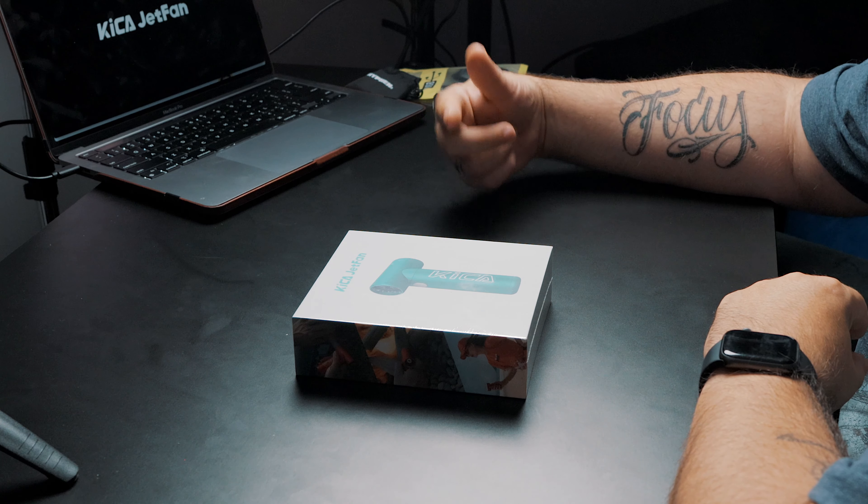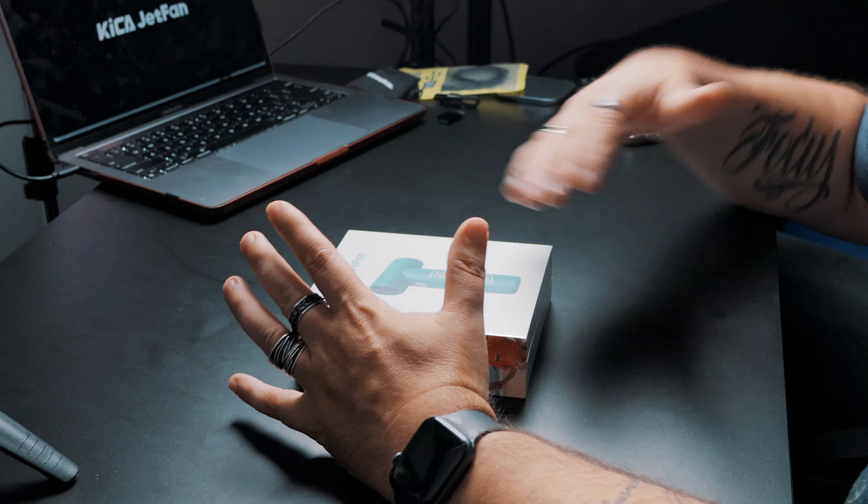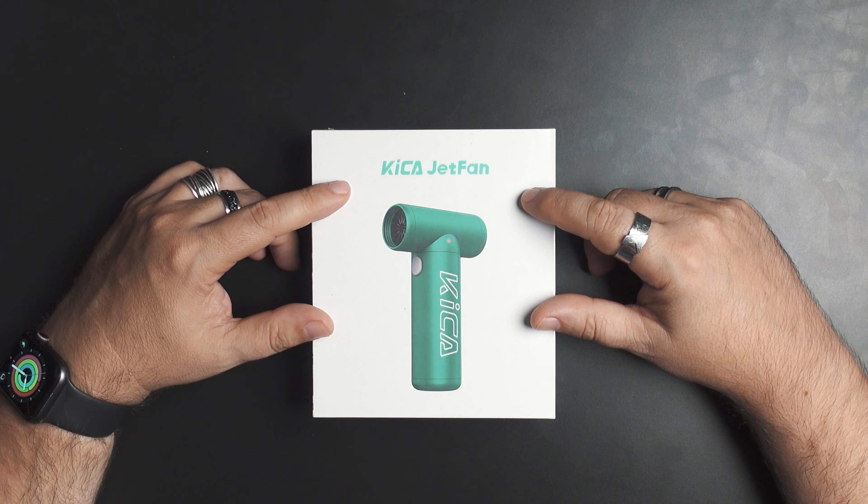We've got another crowdfunding little device. This one's by a company called Kika, and I believe their parent company is actually FeuTech. I don't have a ton of information in regards to this. Kika reached out to us and asked if we'd like to take a look at it, as they were going to have a crowdfunding campaign coming up soon. They said they'd give it to us so we could have a video ready for when it's released.